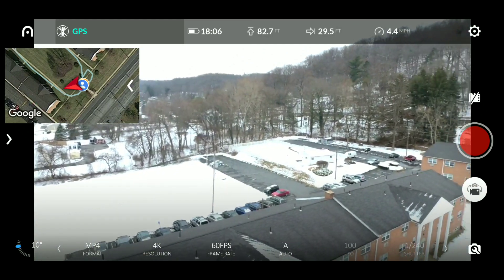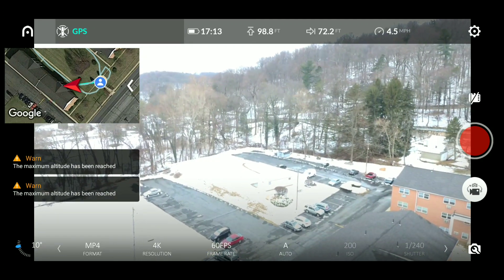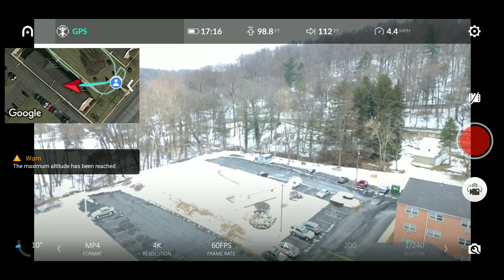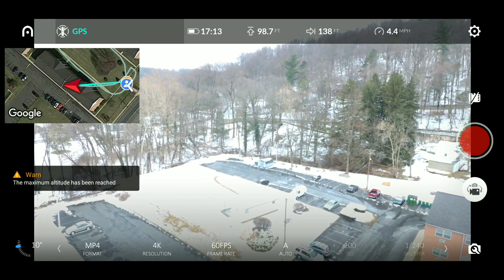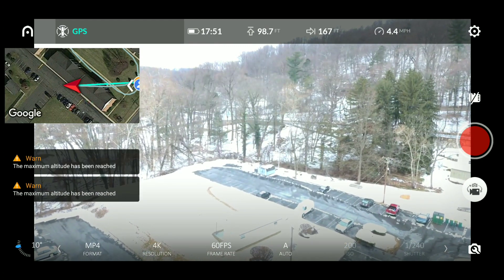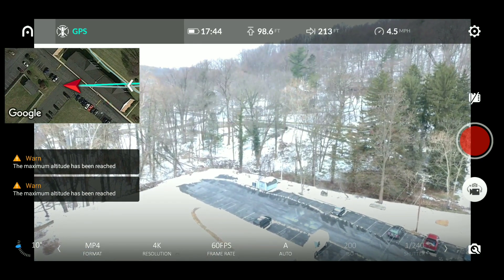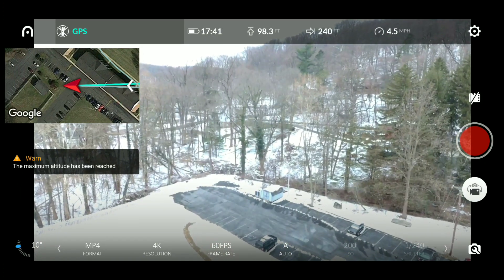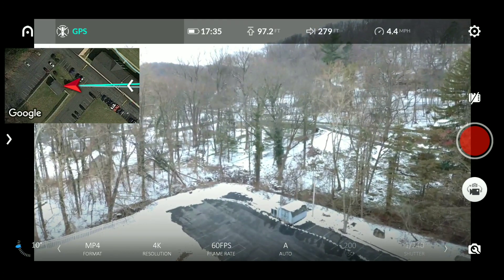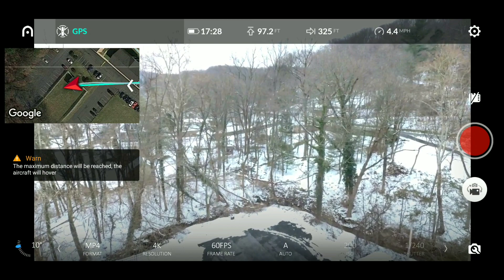So now we're just going to fly over this building here and go until the range kicks in. It's telling us that the maximum altitude has been reached at 98 feet, and then we're going to go until we hit that 328-foot distance limit shown at the top in the middle. You can also see on our left we have satellite Google Maps showing the drone traveling as well. I've got the resolution on 4K, 60 frames per second — everything else is in auto.